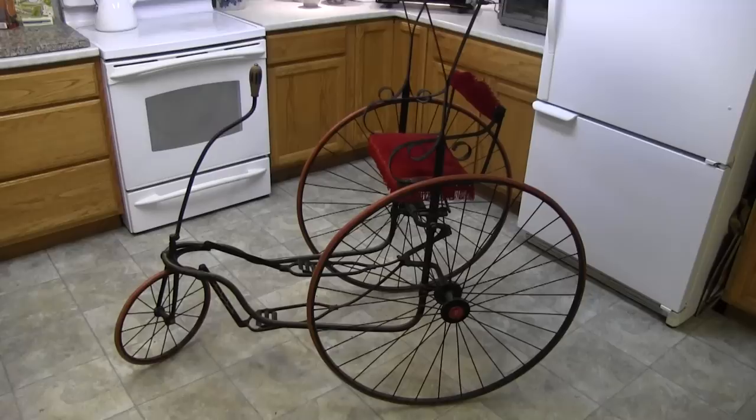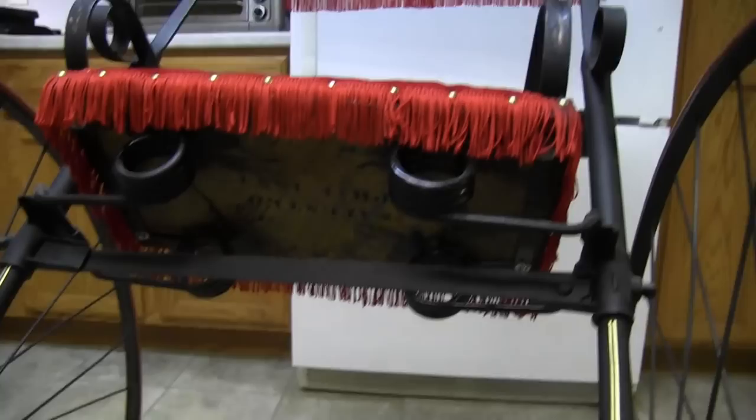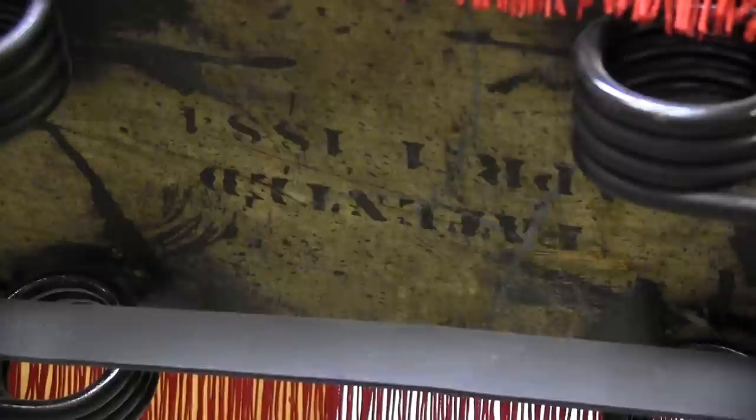This is an antique tricycle from the 1800s, dates to around 1884 or 1885 I believe is the date underneath the seat. If you look underneath I think it's got a date right there that says 1881 — at least, could be the patent date perhaps.